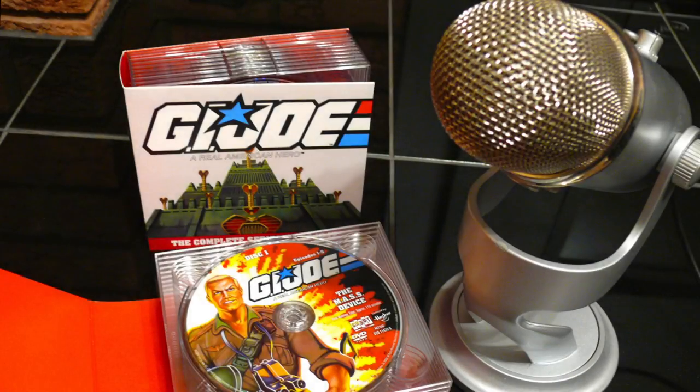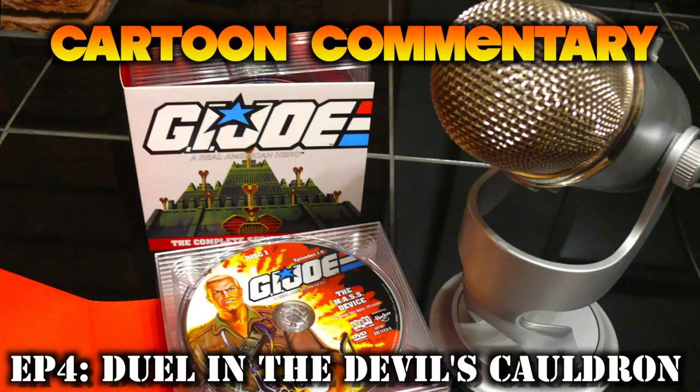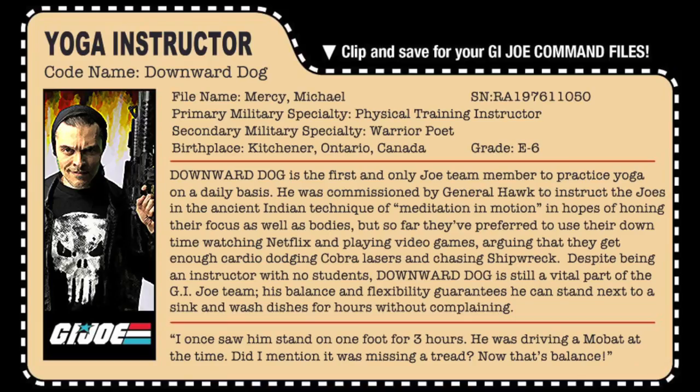Hey guys! Hello gorgeous! Welcome back to another Cartoon Commentary. I am your host, Michael Mercy. If you're listening along to the G.I. Joe Berg podcast on iTunes or Podbean, you can find my channel on YouTube under Michael Mercy — all sorts of reviews on there, 360 swag reviews for new and vintage toys and collectibles, movie, TV, and book reviews. So check it out and join the Nerd Tribe.